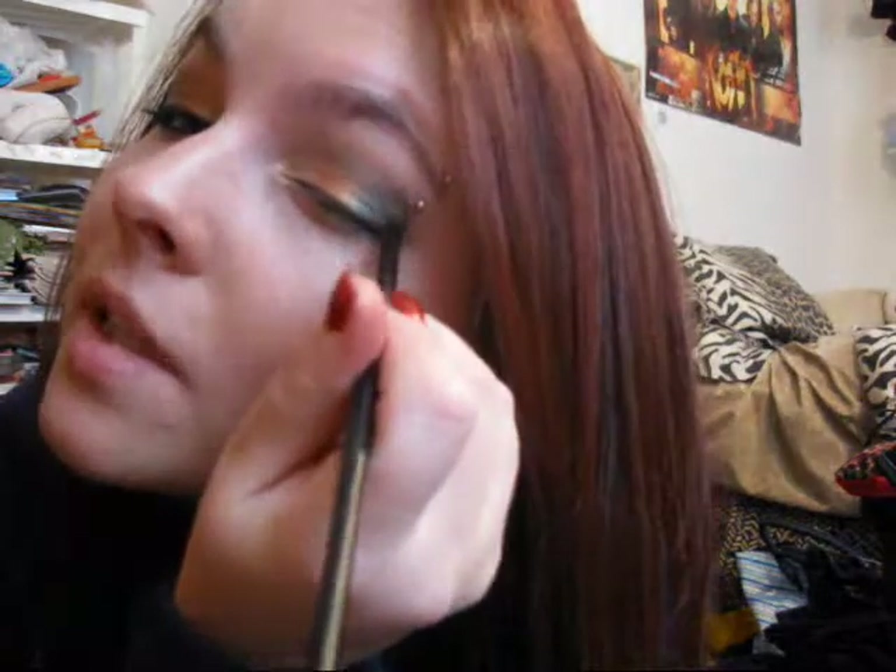I was afraid to do this — I was experimenting — and I really liked how it came out. So now both eyes have that dark or green on top.